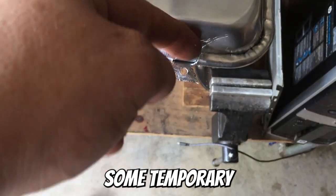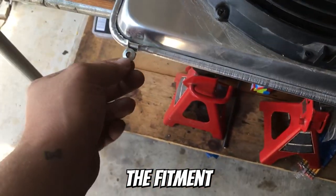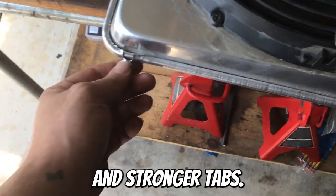You'll see that I've bent down some temporary tabs, but this is just for fitting. Once I actually get the fitment nailed down I'll be making some more permanent and stronger tabs.